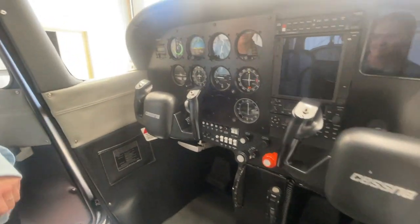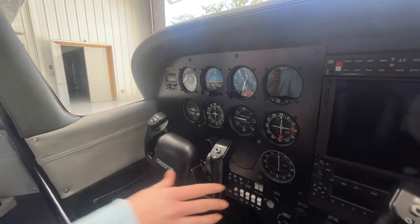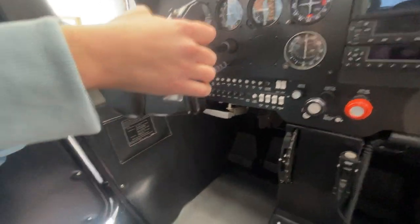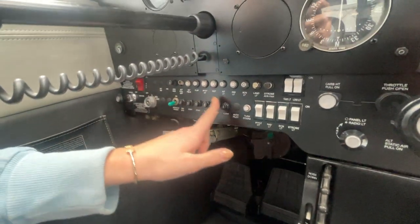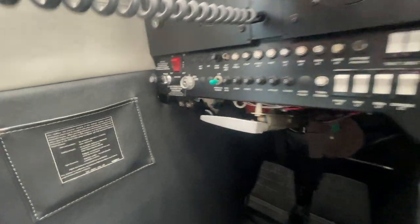After that, if the airplane has a gust lock installed, you're going to want to remove the gust lock and put it usually in the seat pocket behind you. Now before we turn on any power to the airplane, we want to make sure all the circuit breakers are in and all the electrical switches are off. They are, so we can go ahead and turn on the master switch.